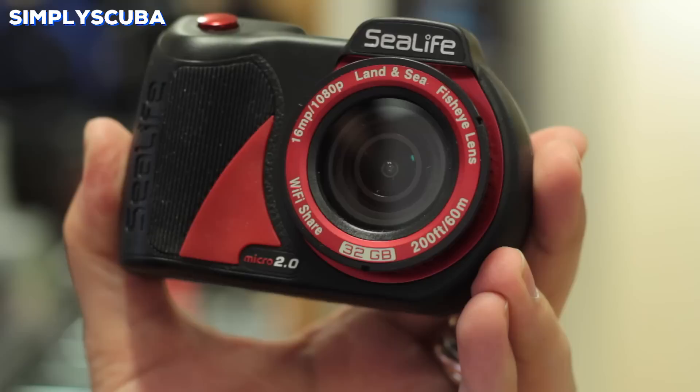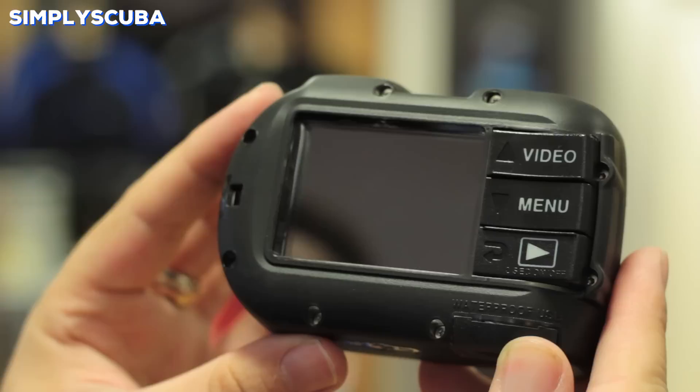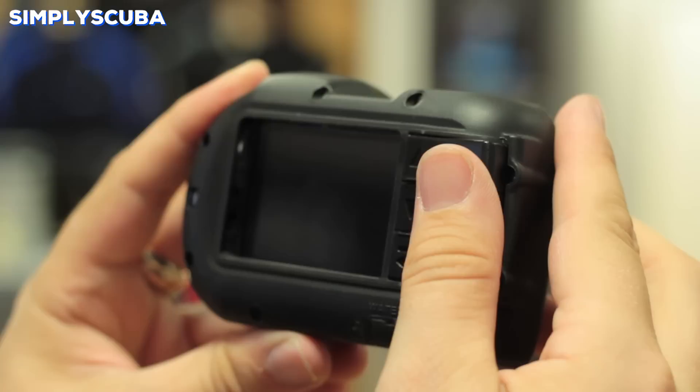Underwater camera. You'll want to record your underwater exploration, so an underwater camera is a must. These dive cameras are factory sealed and can go far deeper than disposable cameras, so you never have to worry about them. Because they're digital, you can adjust your pictures, delete any bad ones, and take extra pictures whilst you're out on the go.